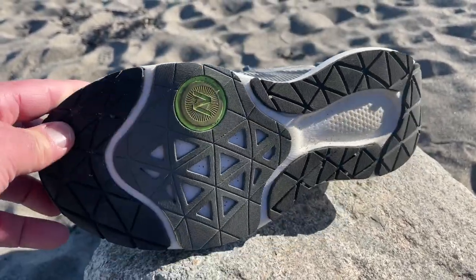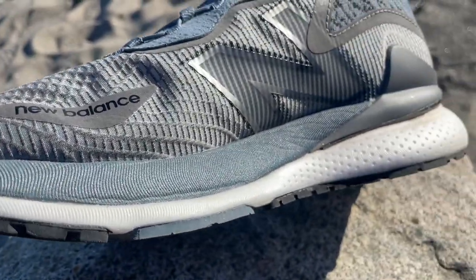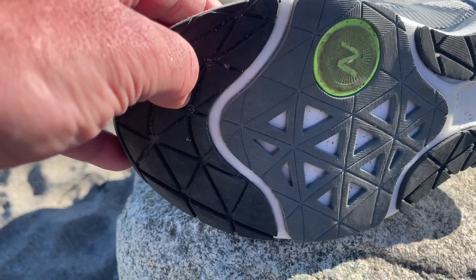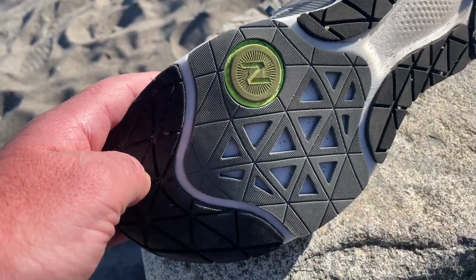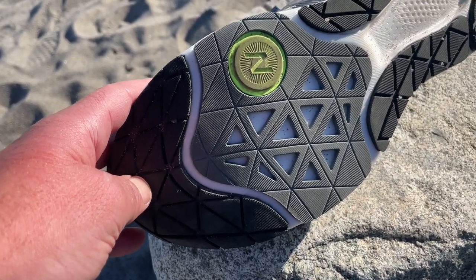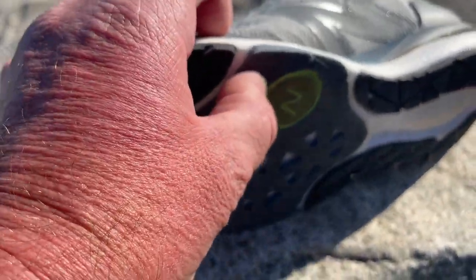How does New Balance conquer the typical harshness of a carbon plate? Through the very soft, low-density fuel cell foam and very extensive rubber coverage on the outsole. The black rubber up front feels a touch softer than the middle gray piece. That gray piece, in addition to providing tons of wear surface for many miles, also acts as a softer element in the sandwich, isolating the plate from the ground. The overall feeling is very nice.